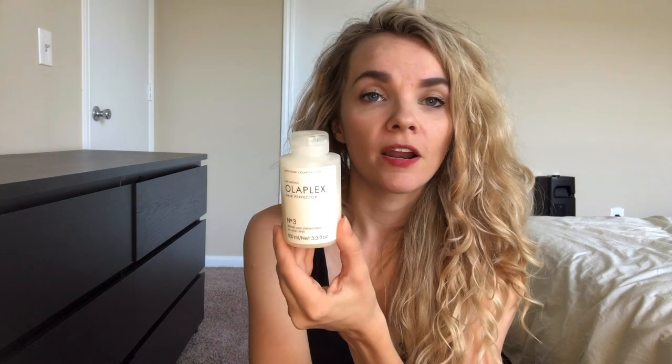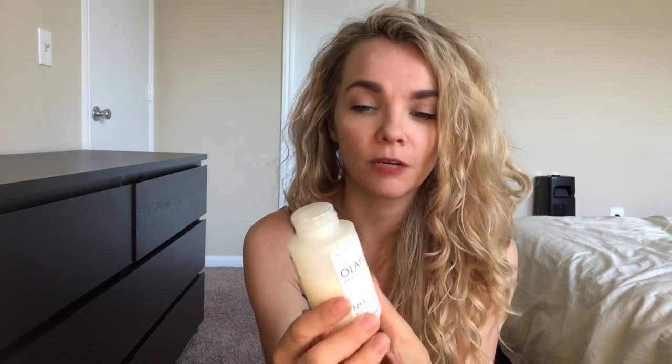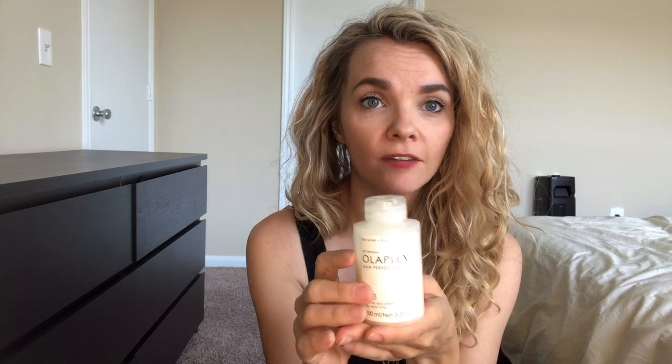Olaplex 3 is part of my post-color treatments. It's the take-home bond repair product — not a deep conditioning treatment. It won't permanently fix your damaged hair, but it will make it more manageable, appear healthier, and help maintain your curl clumps. It's meant to help repair after mechanical or chemical damage. Immediate post-color, I like to leave my hair alone for a few days first — I don't immediately wash it when I get home. It's been through a lot, so I give it a moment to breathe.